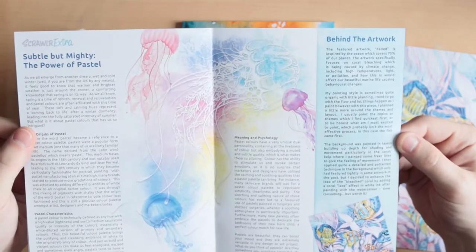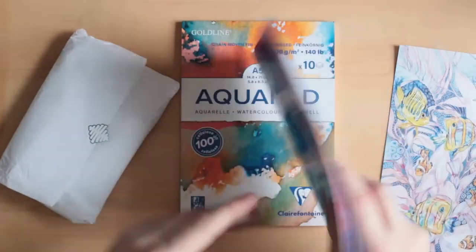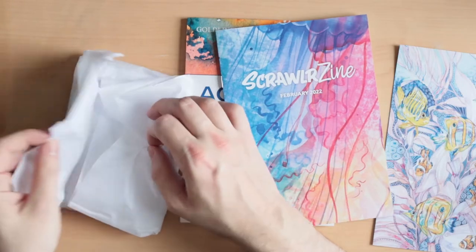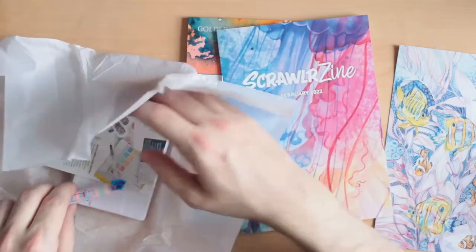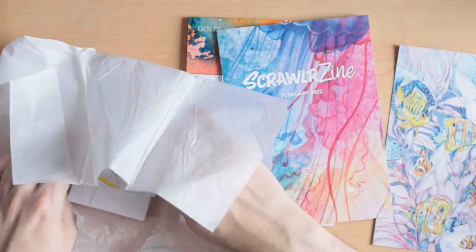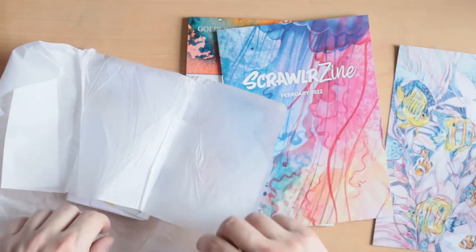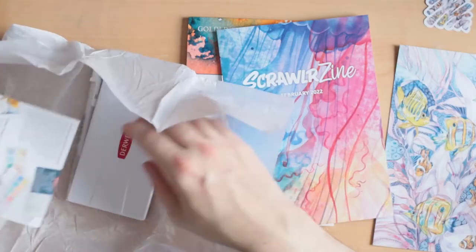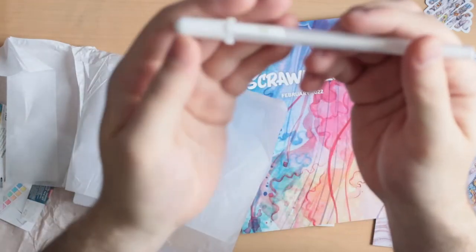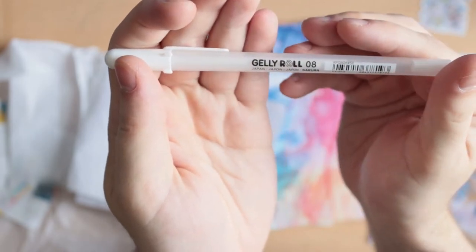It has a natural off-white color obtained without the use of an optical brightener. The grain on this paper is stronger on one side to ensure maximum absorption, and smooth on the back, so it's intended for one-sided use. It retails for £3.50. You can also see the sticker as usual and an extract from the print.